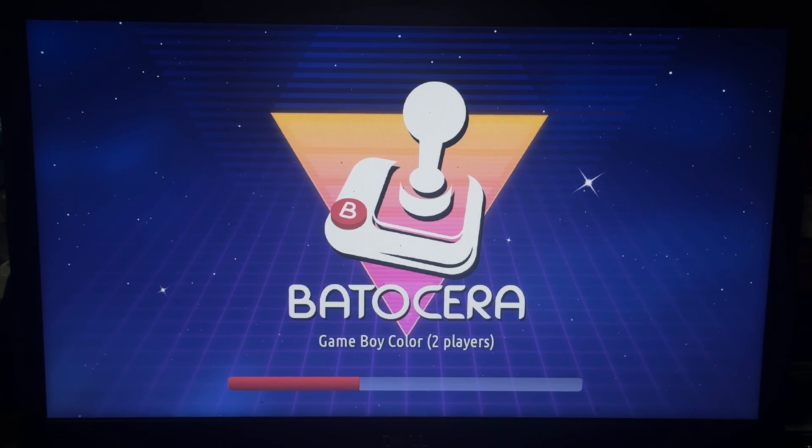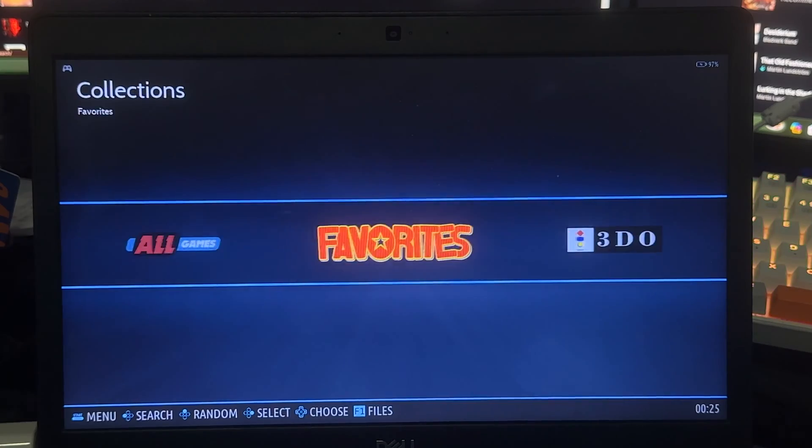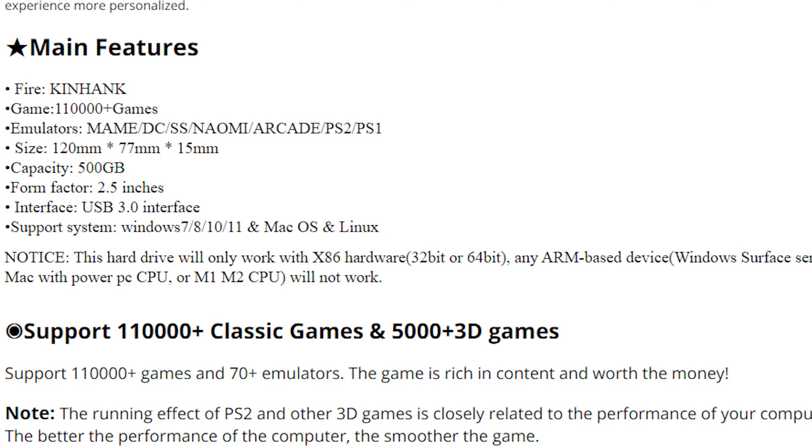It runs Batocera, which is a fork of Linux — that's common on low-end emulation devices. But I have to say, I think this is the nicest I've ever seen it on any console of any sort. It looks clean and runs really smooth. There are also some restrictions on what devices this thing can be used on, and there's a list on the AliExpress page listing all the compatible devices.